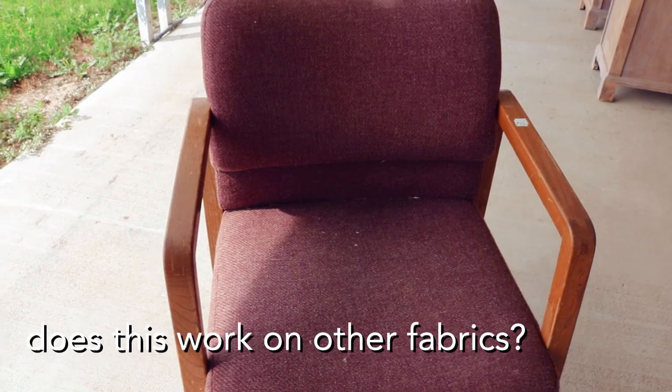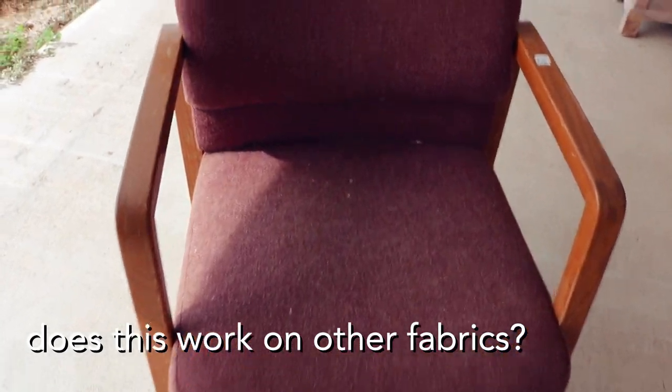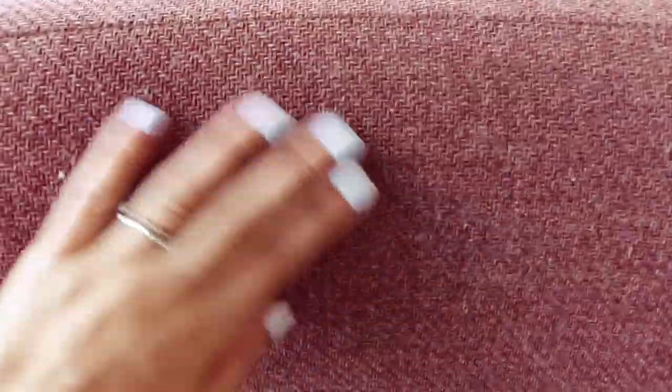For those of you wondering whether it works on other fabrics, I'm going to show you guys real quick how it looks on this fabric. So this is the fabric before — it's actually really rough, it almost feels like wool. I'm going to show you guys the back side. I started painting it and I never ended up completing it because it was looking horrible. It is so rough — it doesn't work on really textured fabric. It works really good on microfiber.